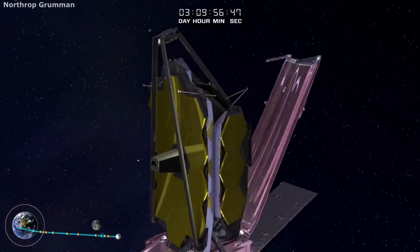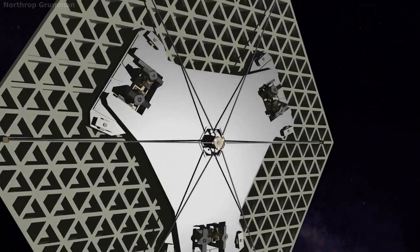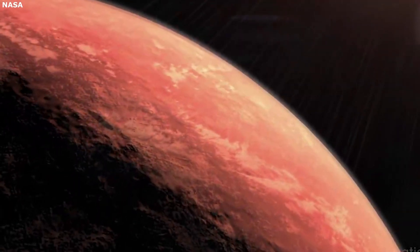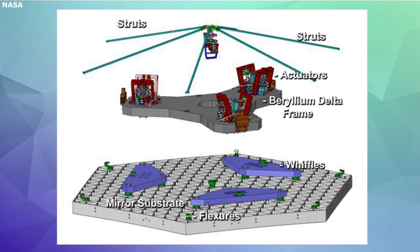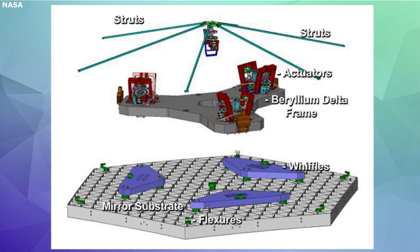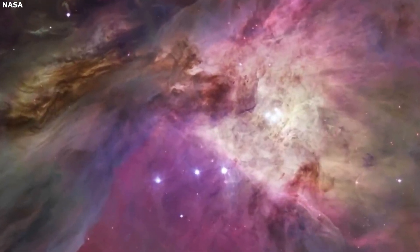Actuators: The next interesting aspect of the JWST is the actuators. Unfortunately, once in space, it's not as easy as unfolding the telescope and looking into the past. The James Webb Space Telescope needs to focus and orient each one of the 18 mirrors perfectly to focus on whatever it's looking at. To solve this issue, the telescope has actuators installed behind each of the mirrors. These tiny mechanical motors provide the perfect focus necessary. The primary mirror segments and secondary mirror are moved by six actuators that are attached to the back of each mirror piece. The primary mirror segments also have an additional actuator at their center that adjusts its curvature.